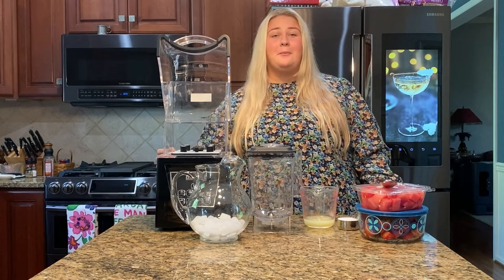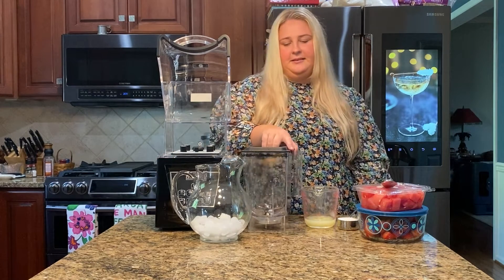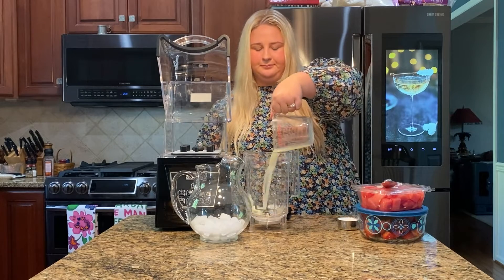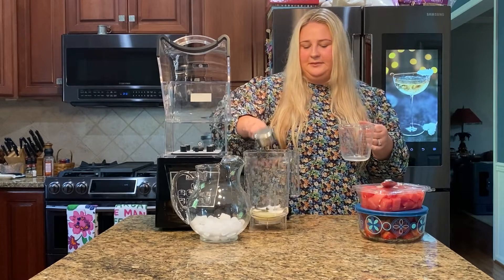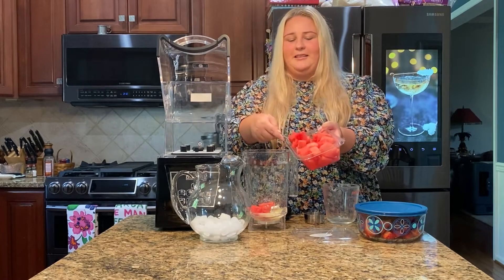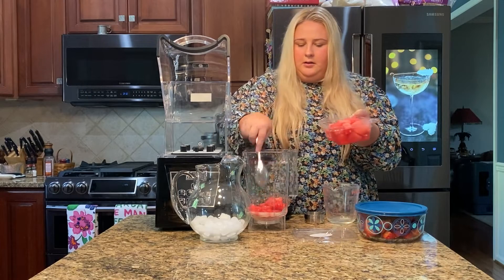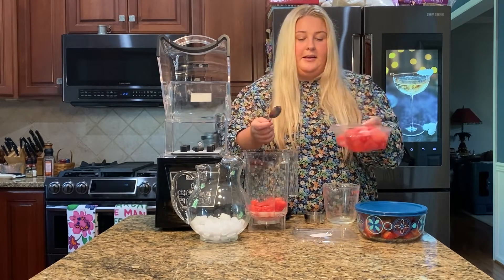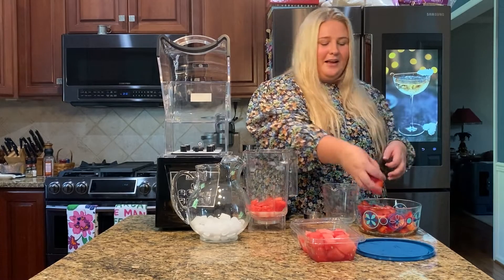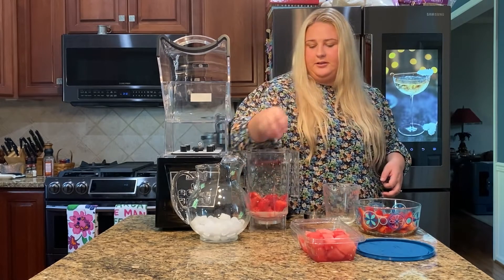Now I'm going to show you how I make one of my family's favorite drinks — it's called a strawberry watermelon slush. First you're going to unlock the lid and put all of our ingredients in. We have lemon juice, some sugar, watermelon, and we also want to add some strawberries. Personally I like buying the pre-cut to save a little bit of time. A lot of people don't add the strawberries but personally I think it adds a nice little flavor.